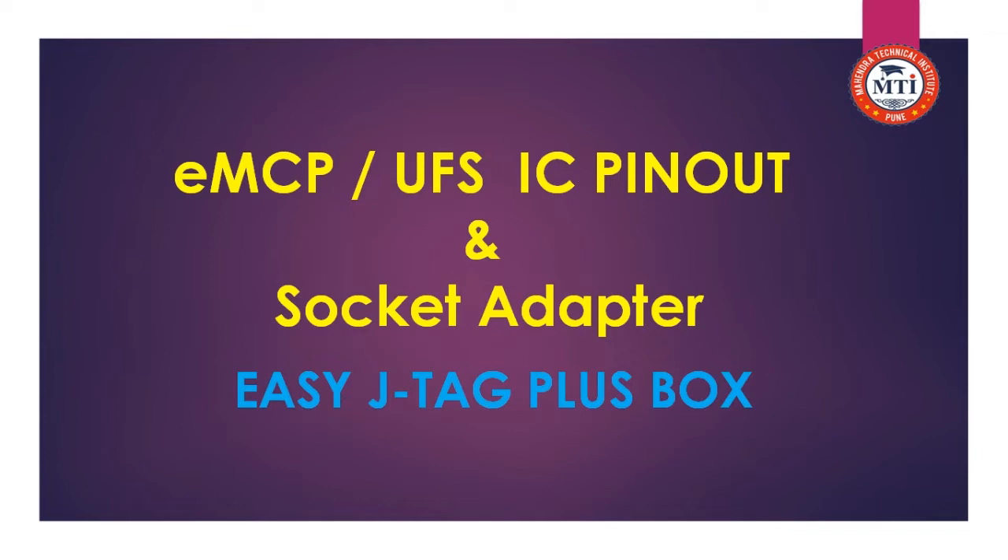Hello TechnoGuys, this is Mahindra Parma, the owner of Mahindra Technique Institute. Today we learn about the UFS and EMMC ICP in-out and socket adapter to connect with the EZ-ATTaCK plus box.